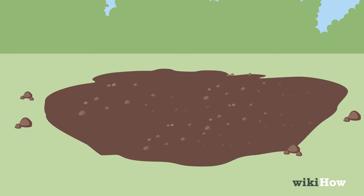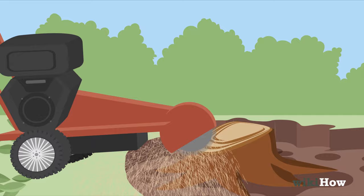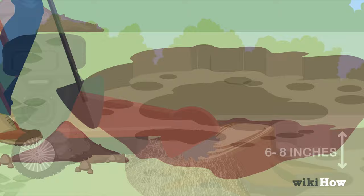For a faster method, you can rent a stump grinder from a home improvement store. Place the stump grinder over the stump, then slowly grind it away until it's about 6-8 inches below the surface. Finish by filling in the hole with loam.